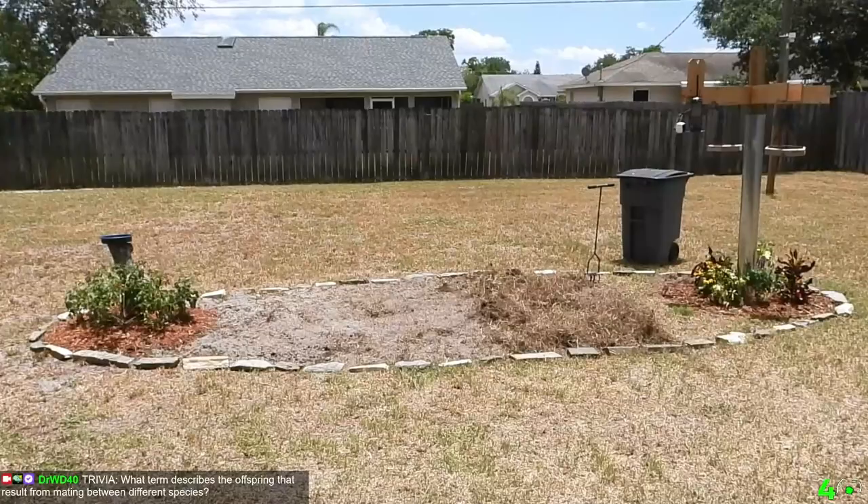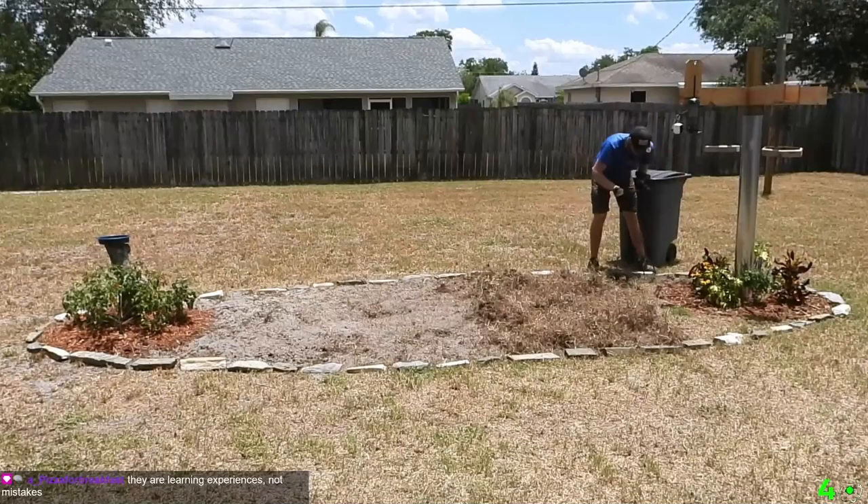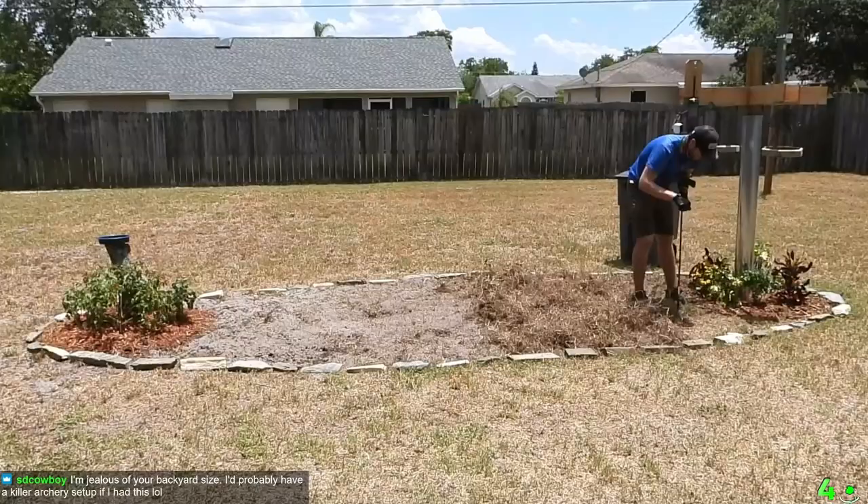Florida soil is more sand than anything, but I wanted to get the grass out and use that soil instead of putting a whole bunch of topsoil on top. Some other options would have been to put down landscaping material or cardboard — what's called no-till gardening. A goal of this garden was to focus on planting Florida native plants. For the bird feeder decor I used some simple box store plants, but I'm sticking to Florida native from now on.